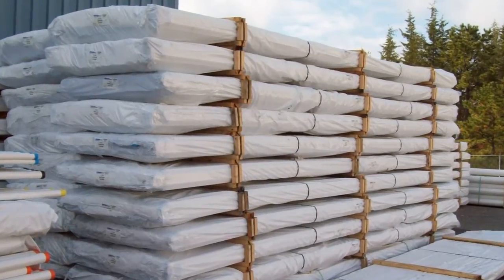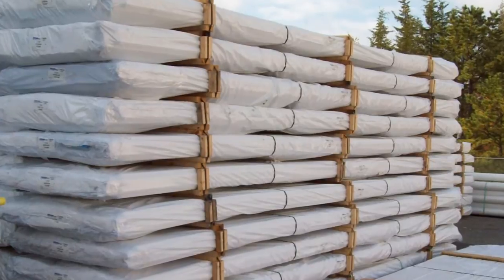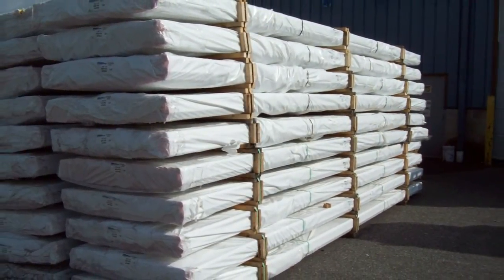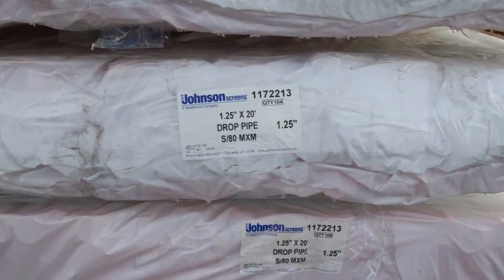Throughout the manufacturing process, each step is carefully inspected to ensure quality standards are met. The finished joints are packaged and wrapped in the factory so that they are shipped clean and ready for delivery to the job site for installation.